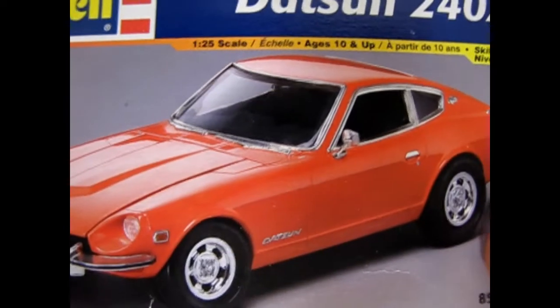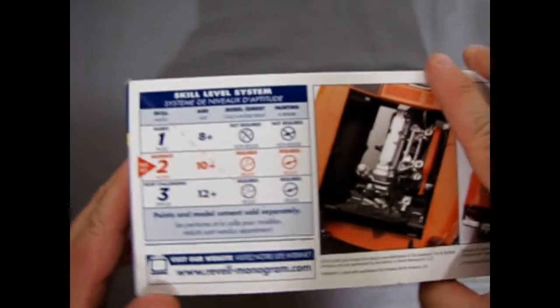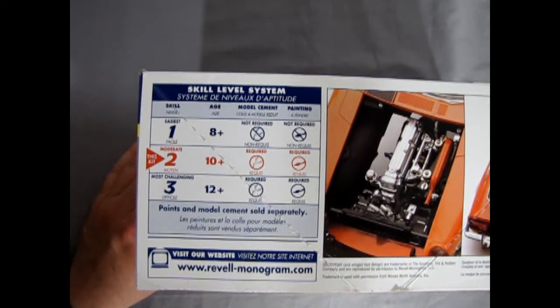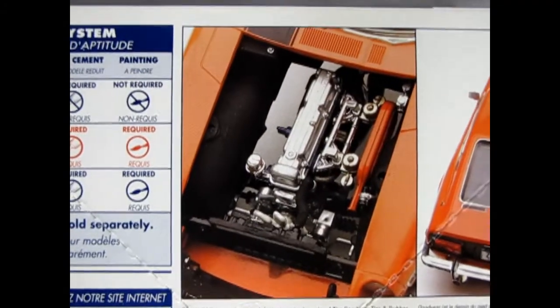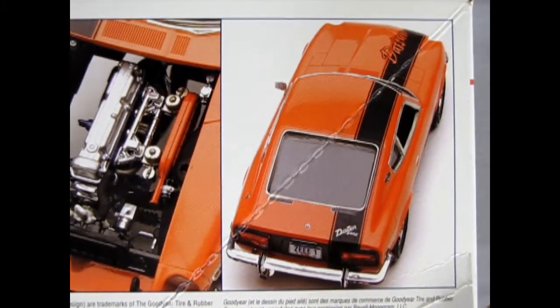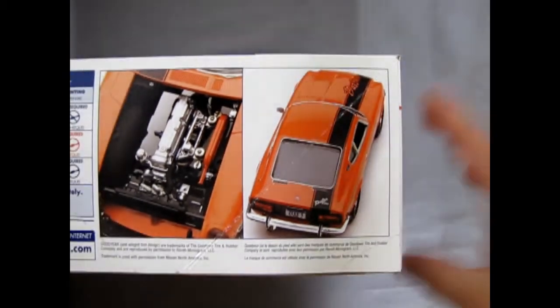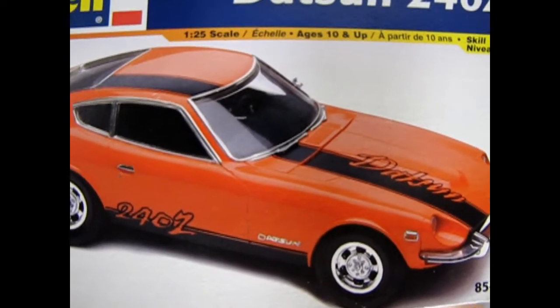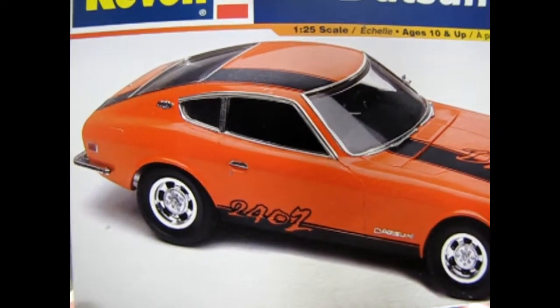The side of the box shows the built model kit, which looks pretty cool. On the back, this is a skill level 2 kit — it's going to require your paint and glue. With a zoom in we can see the awesome looking straight six, as well as those custom decals. There's our Datsun with the decals in sort of a tuner style.